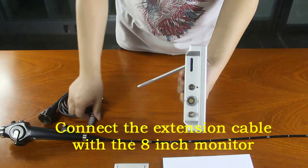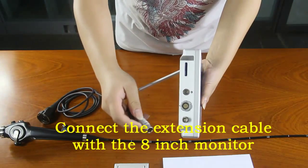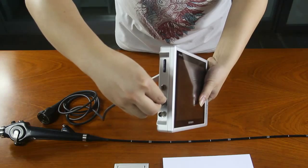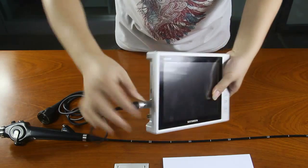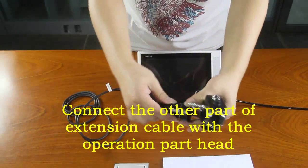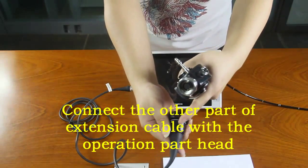Connect the extension cable with the 8-inch monitor. Connect the other part of the extension cable with the operation part head.